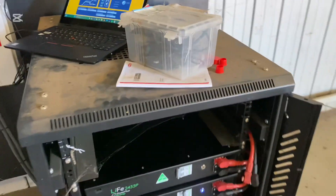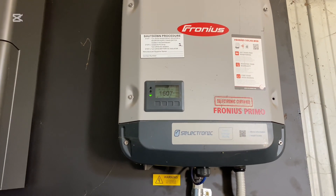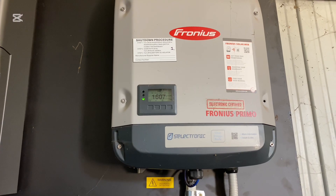Then you literally just turn the batteries on. When I turn this one on, we'll see the output of the inverter start to go up as it puts extra charge into it.